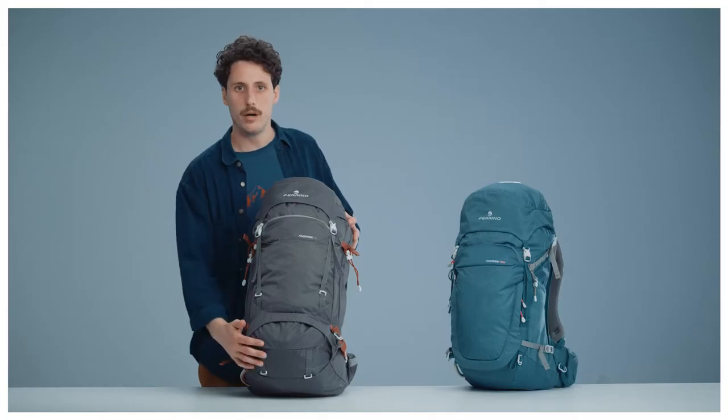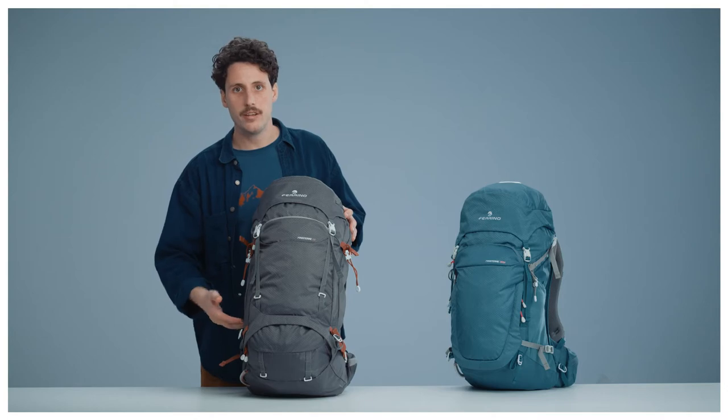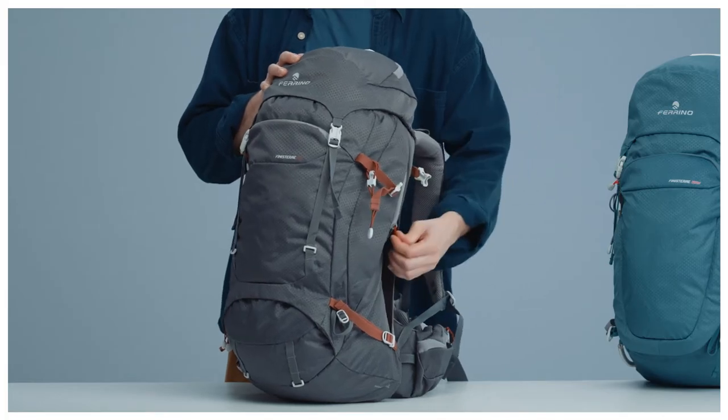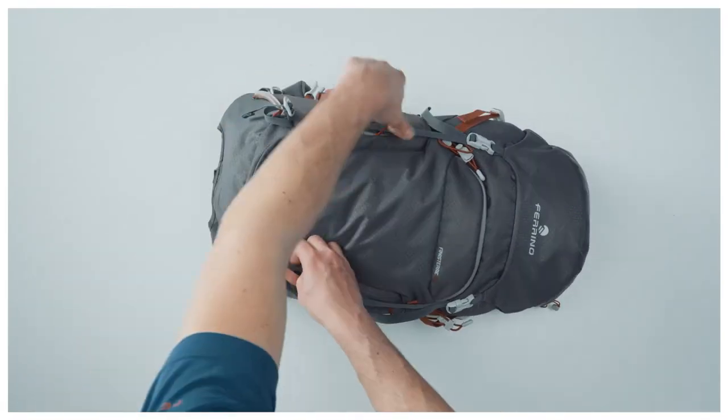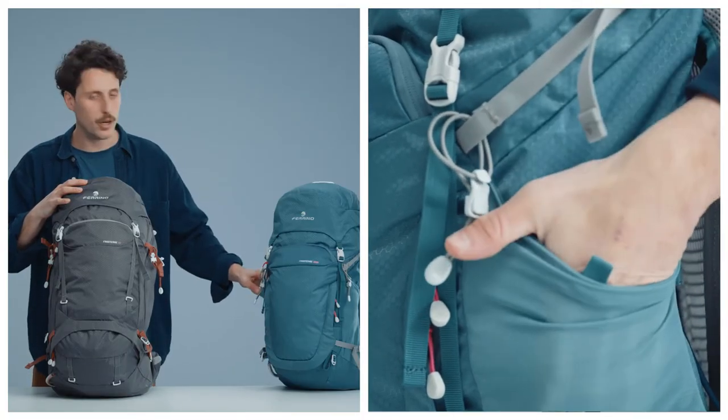The main body can be accessed from the top or from the bottom pocket to facilitate access. The bigger volume models, over 38 liters, come with an internal separator and two side pockets, while the smaller ones offer a wider front access and feature two mesh pockets.